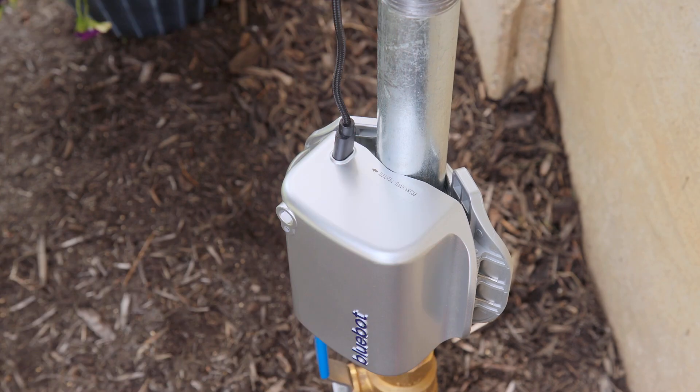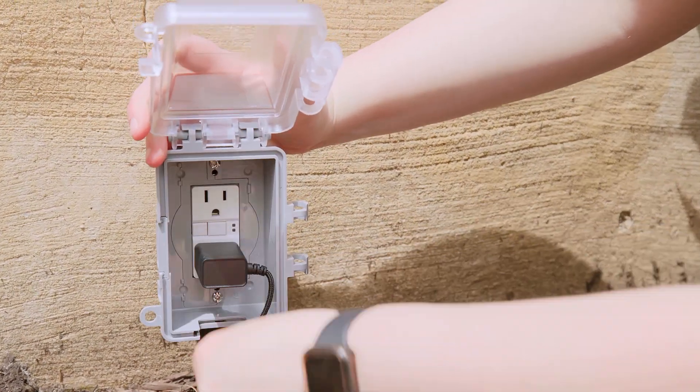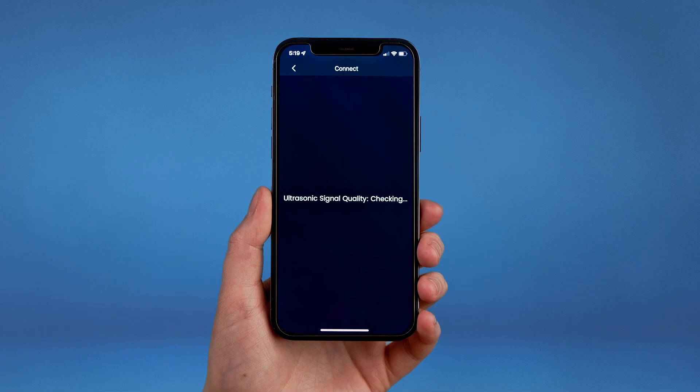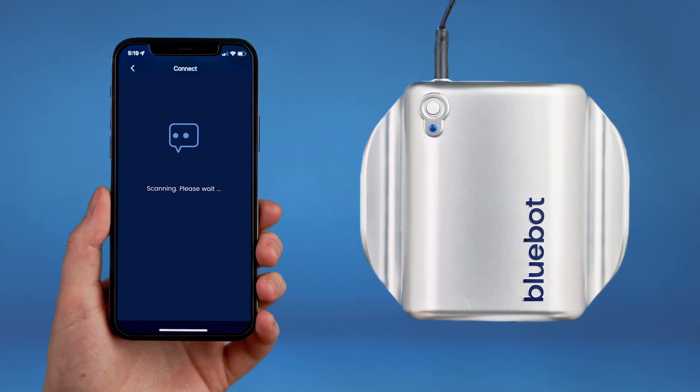After that, go ahead and plug your BlueBot in. Now use the app to scan for flow. It may take a few scans to show an accurately registered flow. The app and the BlueBot will let you know when you've successfully scanned.